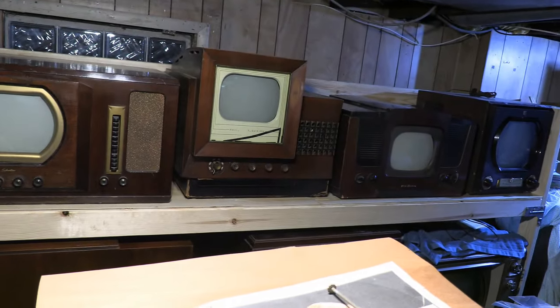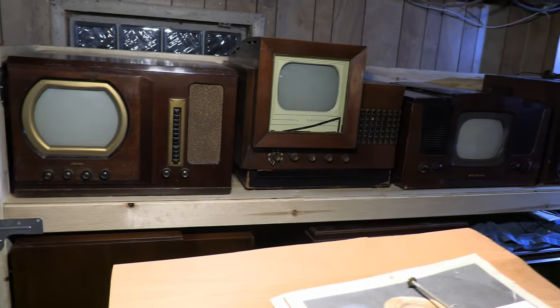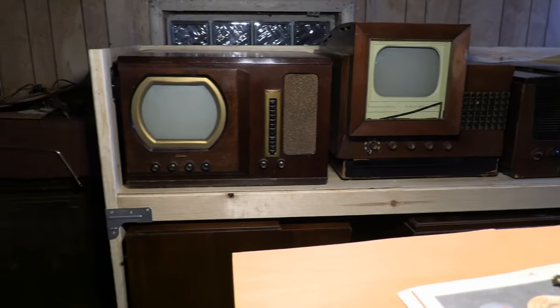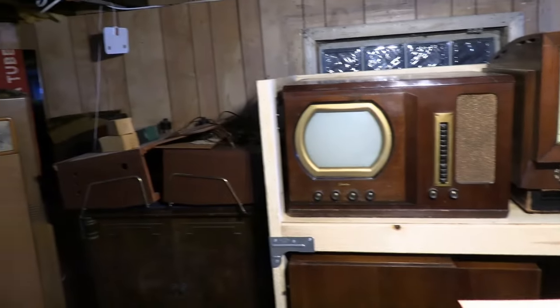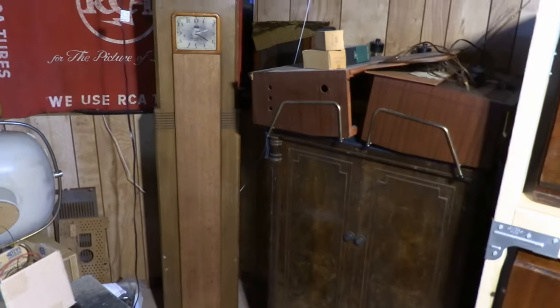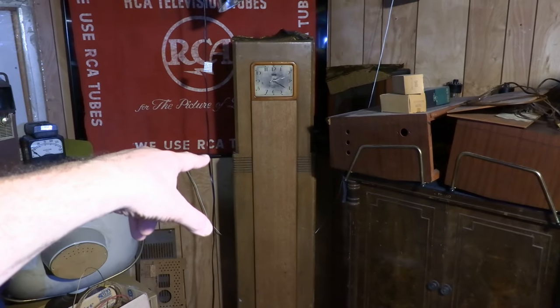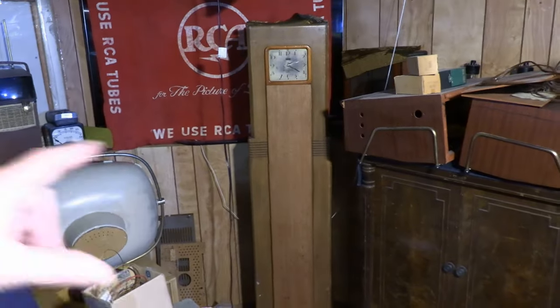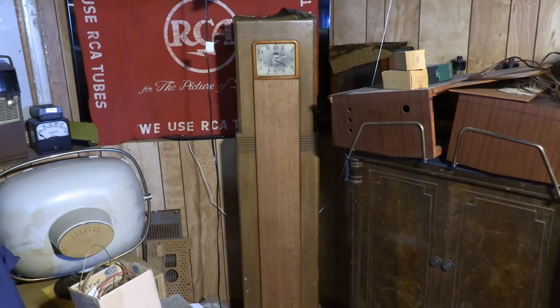Hey guys, just a quick follow-up to the TV shelving project — I want to show you what I ended up putting on top. The big motivation to get this done now is to make room for the new projection set, which is going to go over here. I still have a few things to figure out where to put, especially the radios that are giving me a little bit of a headache right now.